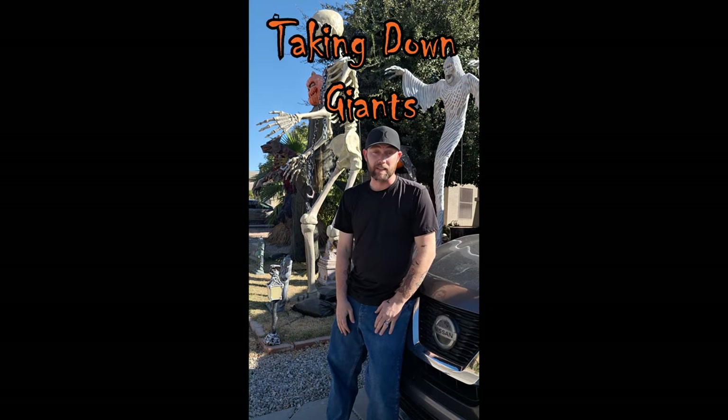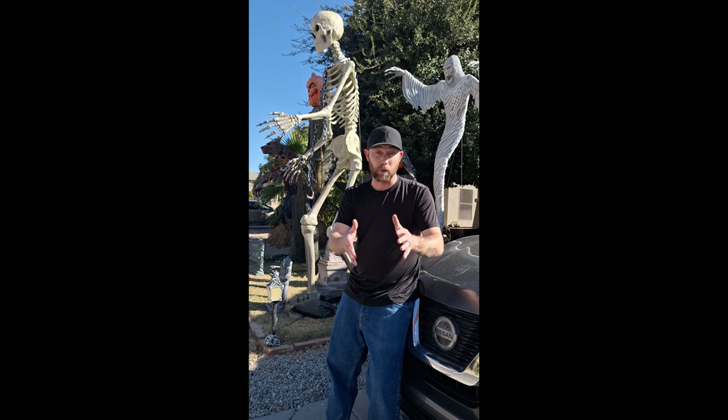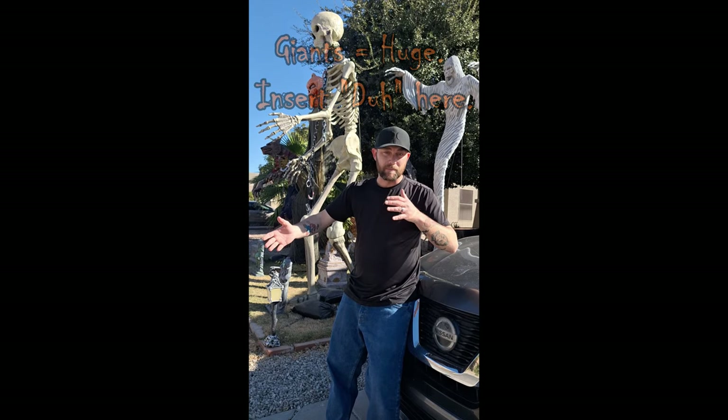we are about to start taking notes for Giants. And here's a couple things that I want to make sure everybody knows before you might undertake this activity next Halloween. First and foremost, the Giants are huge. My tallest one is 12 feet. So I've got to get up on my ladder, I've got to start breaking them down that way.